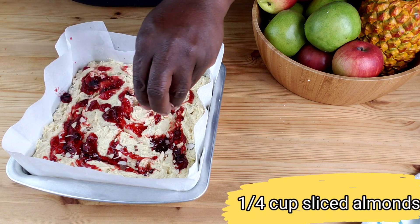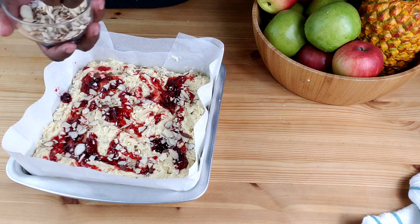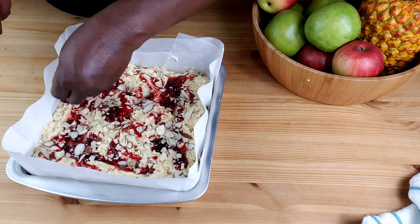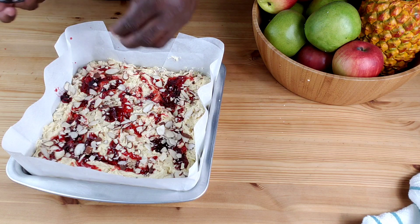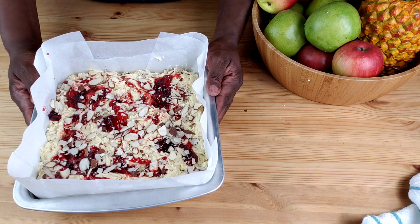Top with sliced almonds. Now the cake is ready to be baked. We're going to bake in a 350 degrees Fahrenheit preheated oven for one hour.